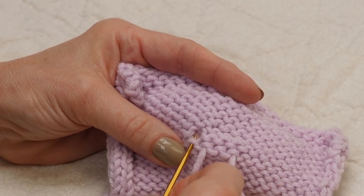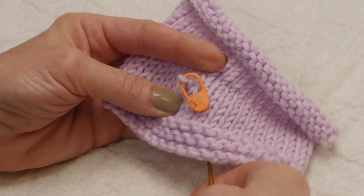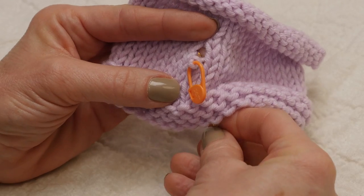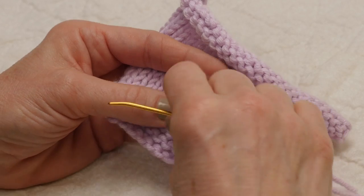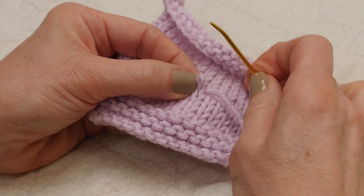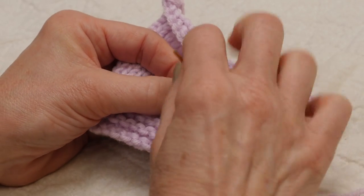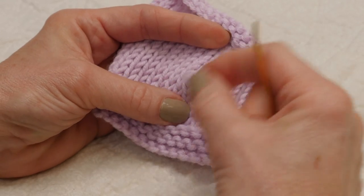Once I get close to the hole, I'm going to return to the right side of the work. If I pull that apart a bit, here's the hole. I'm going to come through that hole from the wrong side to the right side. Pulling up that stitch, I'll remove the marker that was keeping it secure and come through that stitch — from the back of the stitch to the front. Now my stitch is safely on my piece of yarn.